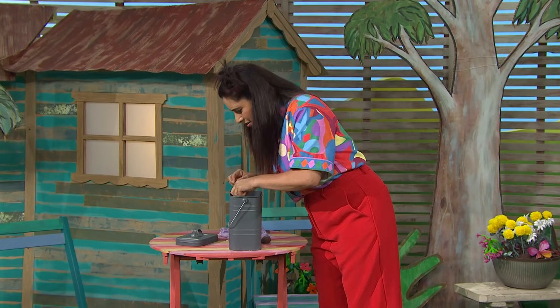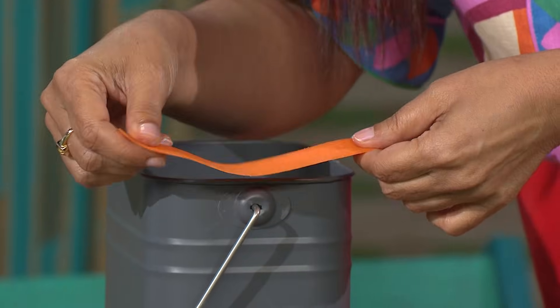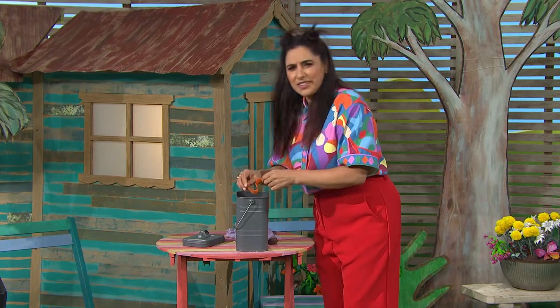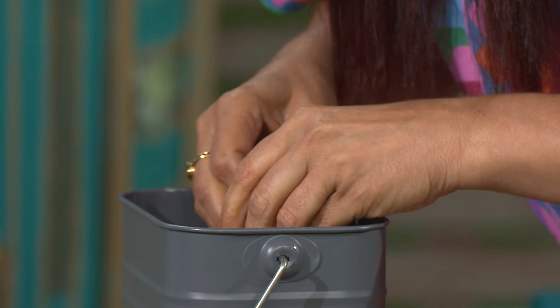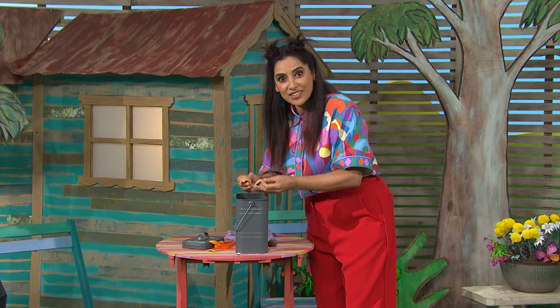Let's have a look. Carrot skin? No, I don't think so. How about eggshells? Oh, that could work. Let's investigate. Come on.